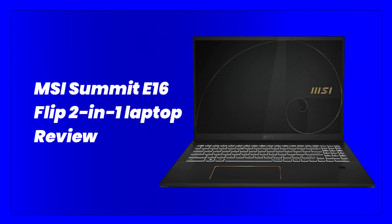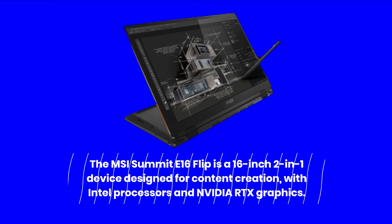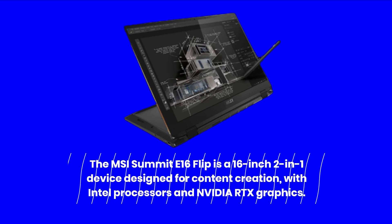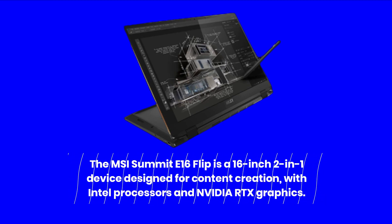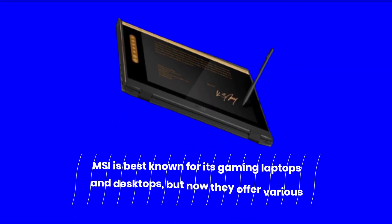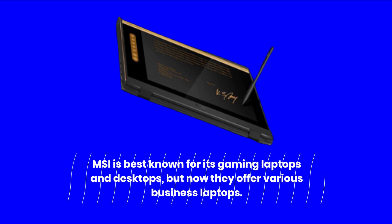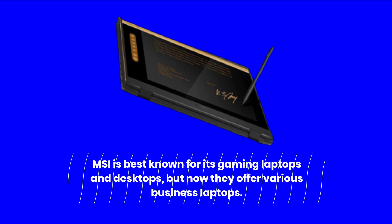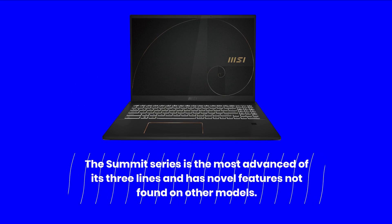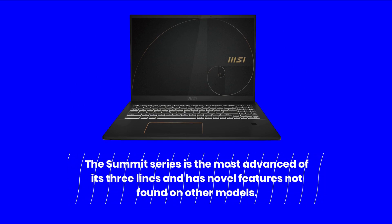The MSI Summit E16 Flip is a 16-inch 2-in-1 device designed for content creation, with Intel processors and NVIDIA RTX graphics. MSI is best known for its gaming laptops and desktops, but now they offer various business laptops. The Summit series is the most advanced of its three lines and has novel features not found on other models.